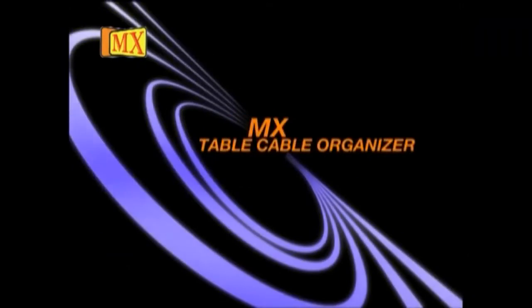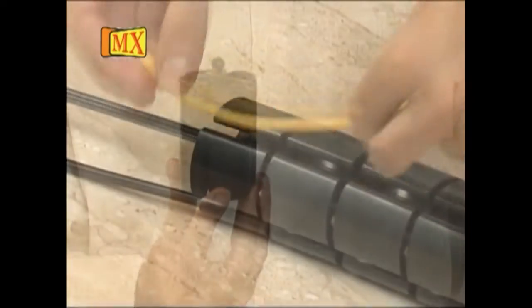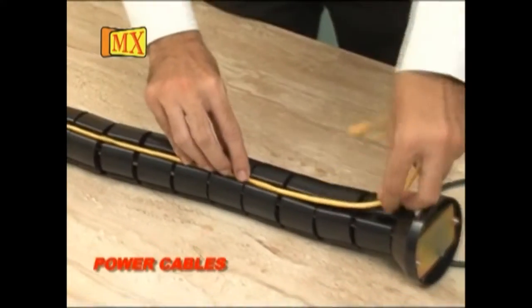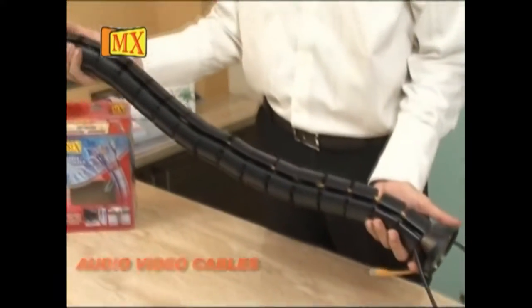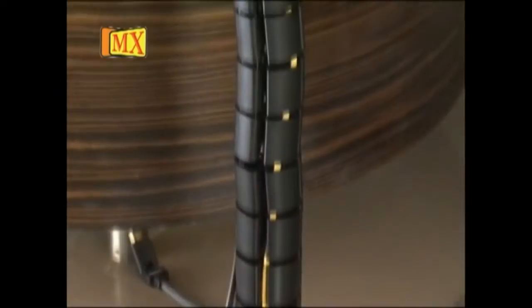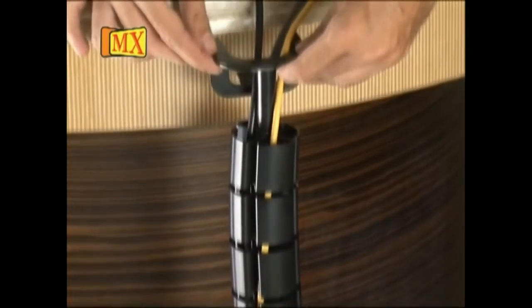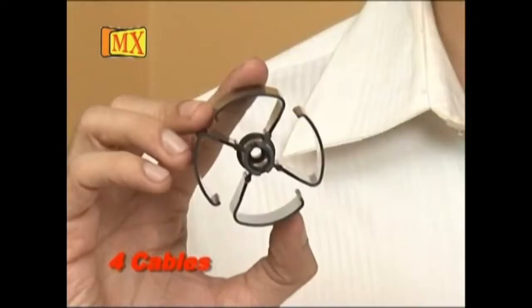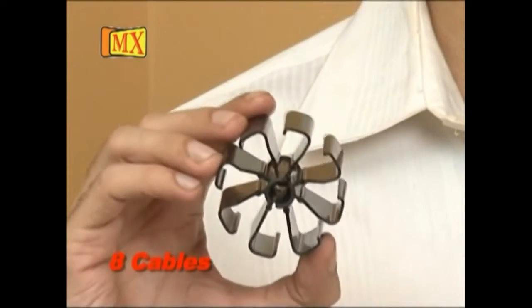Cable Organizers — join together each piece of cable organizers. They provide an interface between different cables like power cables, data cables, and audio-video cables. You can fix them along the side of the table. They come in different sizes: for four cables, for six cables, and for older cable cords.